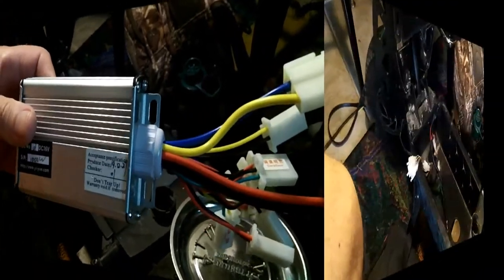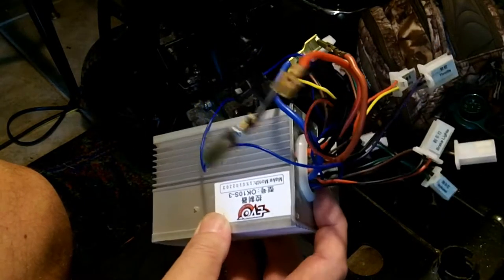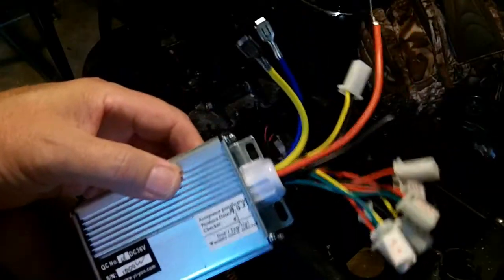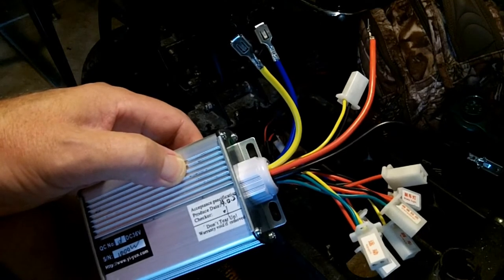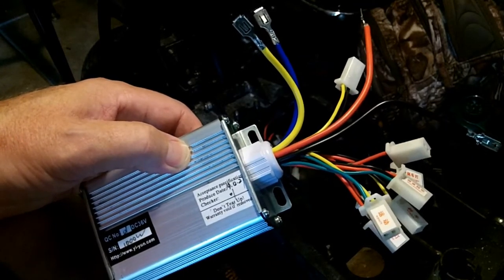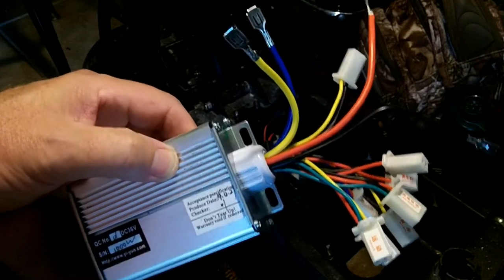Back to square one. As you know, the controller I received for $25 — instead of the OEM controller which cost around $70 with shipping — when it arrived, the plugs did not match. The seller sent me a return label that's going to cost $45 to return a $23 item.